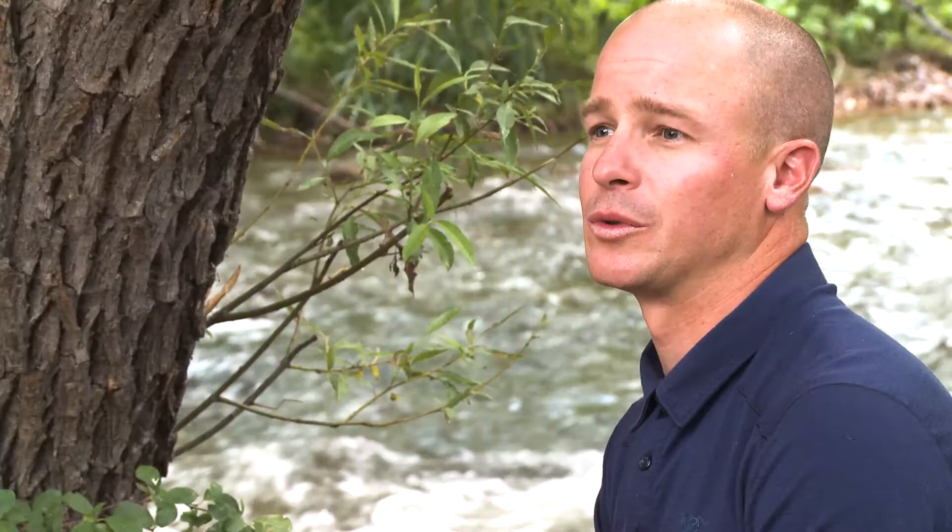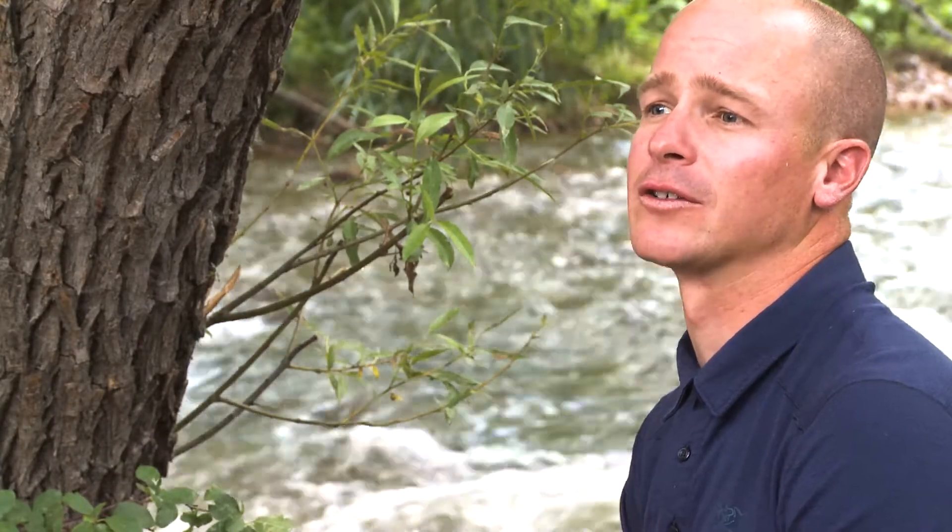Hey guys, I'm Adam Barker and I'm super excited to announce my new online course, Outdoor Photo School. This is a course that will give you all sorts of tips, tricks, techniques and fundamentals to better your photography in ways you never imagined.